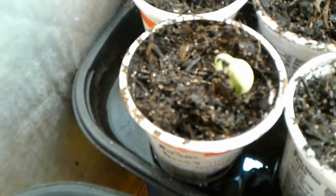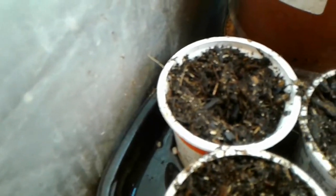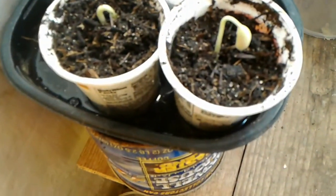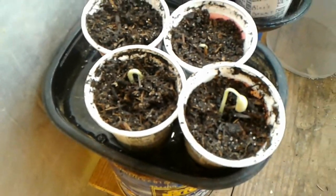This guy is great northern, and the one back behind him — I don't see any activity yet — is another great northern. In front we have pinto bean number one, pinto bean number two just popping out. Next to them we got red bean number one, and red bean number two still hasn't shown his face, but it's only been a few days since I put these beans in here.